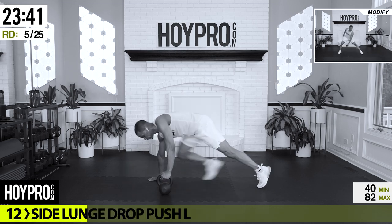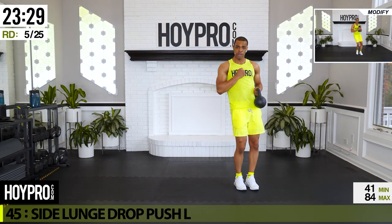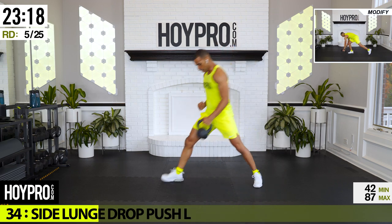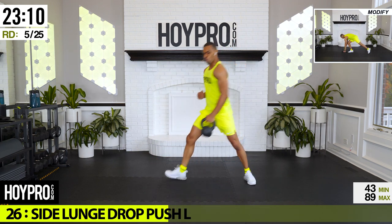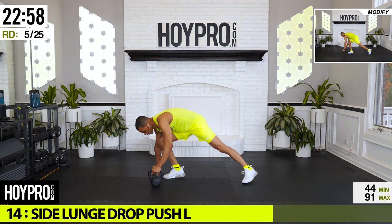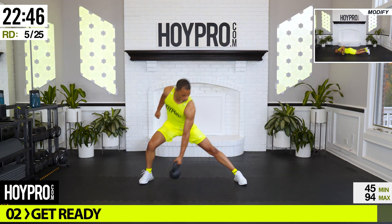From here: side lunge drop pushups. Right, left — lunge toward the left, come up. Now I'm out of breath. Nice and slow, bring it down and up. To the side, drop, push — nice and staggered, and up. Down. Keep that balance together, come on — one more for good luck, and up.